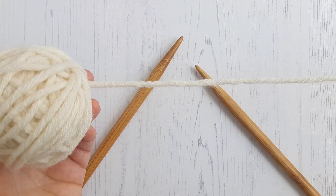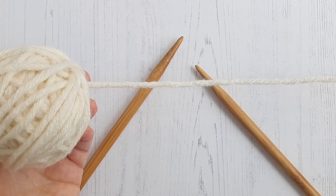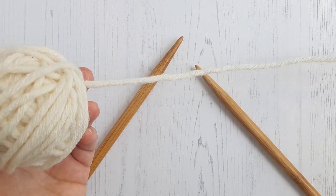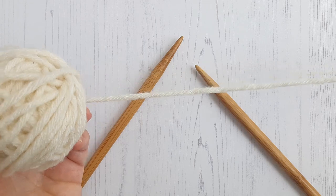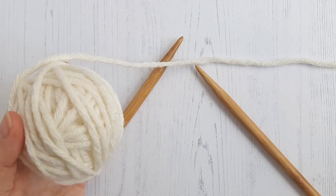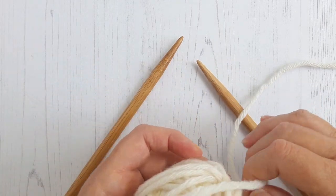So if you're following one of my patterns and I tell you to leave a length of yarn before you do your slip knot, this is so that you have this length of yarn to use to sew up your seam after you finish knitting, rather than joining a new one.